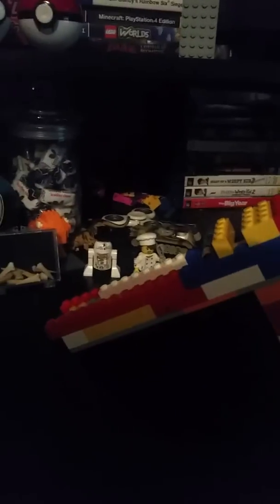Hello everyone, it's Big Trooper here. Today I'll be showing you my Lego gun that actually shoots. So this is the trigger right here, which is connected with a rubber band at the back.